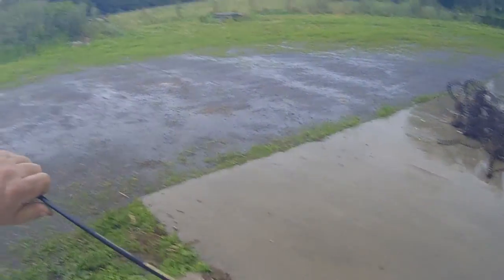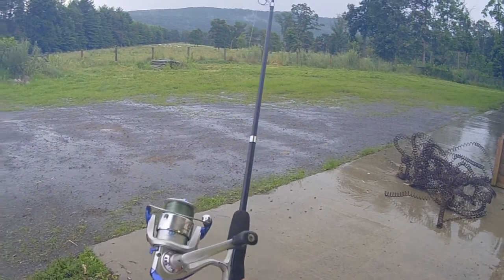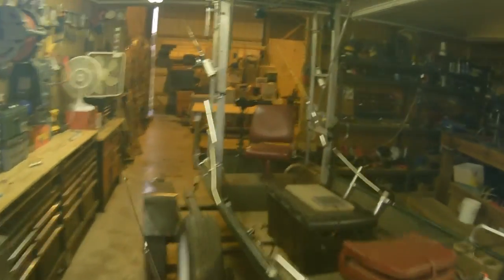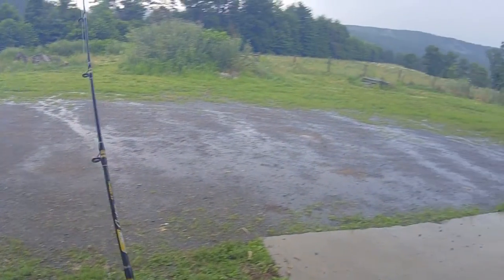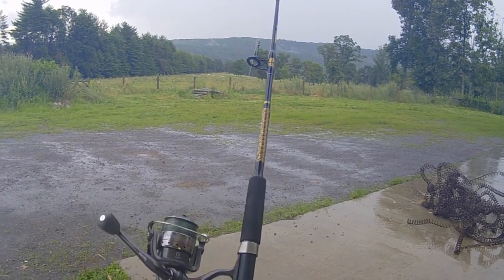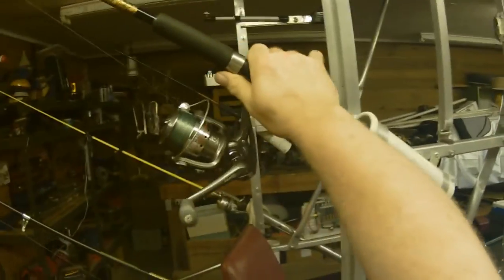I have the fold-up Johnson rod, and I dug out the Shakespeare Cirrus — I think that's 12-pound Berkeley low-visibility green, or maybe 10-pound. I did rig that one up differently. I also got this Quantum Optics 40 and put it on a Shoremaster 4.6-foot rod — it does really well. That's going to be one for the John boat.